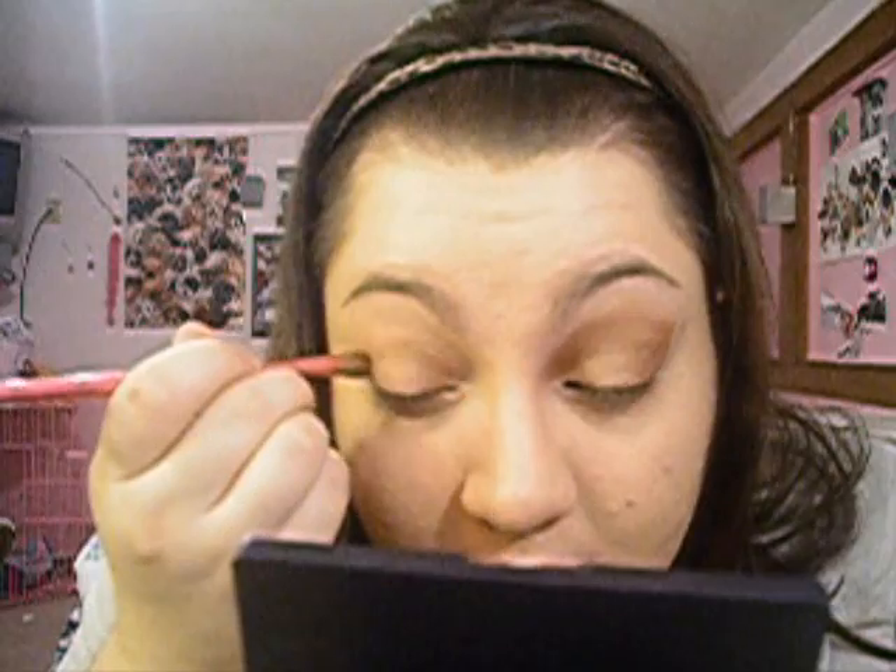Next I'm going to take Wood Wings by MAC and I'm going to place that into my crease on top of the All That Glitters. Make sure you blend it really well because it can create kind of a harsh looking line in the crease. Just kind of blend it in with All That Glitters.